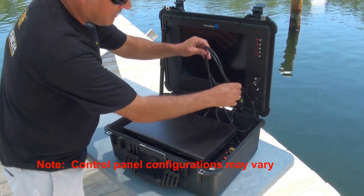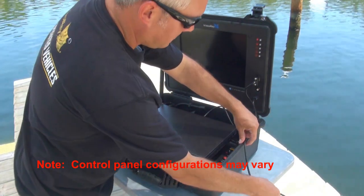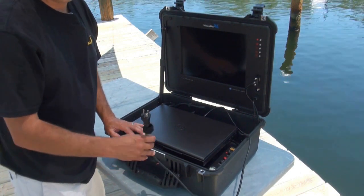The second thing you want to do is find the power cord and get your power cord out. The control panel is surface powered, so it's 110 to 240 — it's universal AC power.